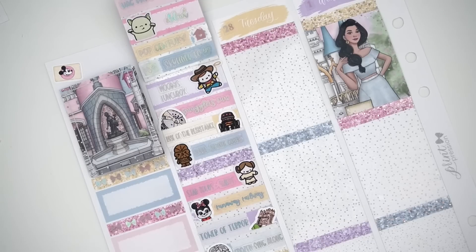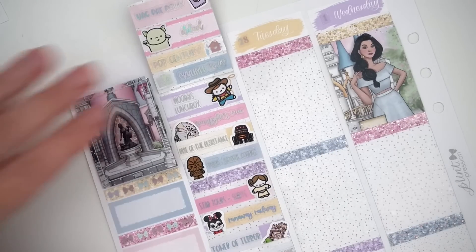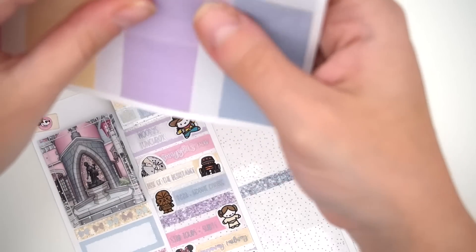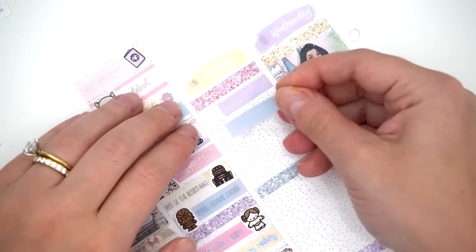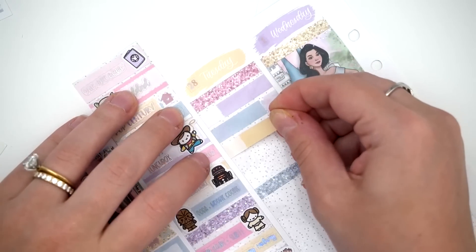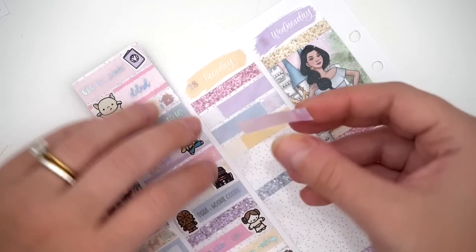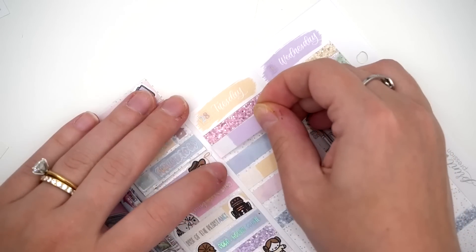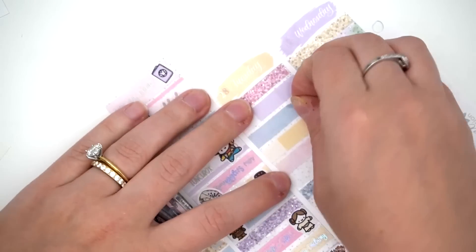On Tuesday we got up way too early. We both have this problem where we convince ourselves we need to get places earlier than we need to. My brain does back math: how long to get here, here, here, and here — then adds extra minutes for good measure. We added a whole extra round and got there super early, but it worked out in our favor.